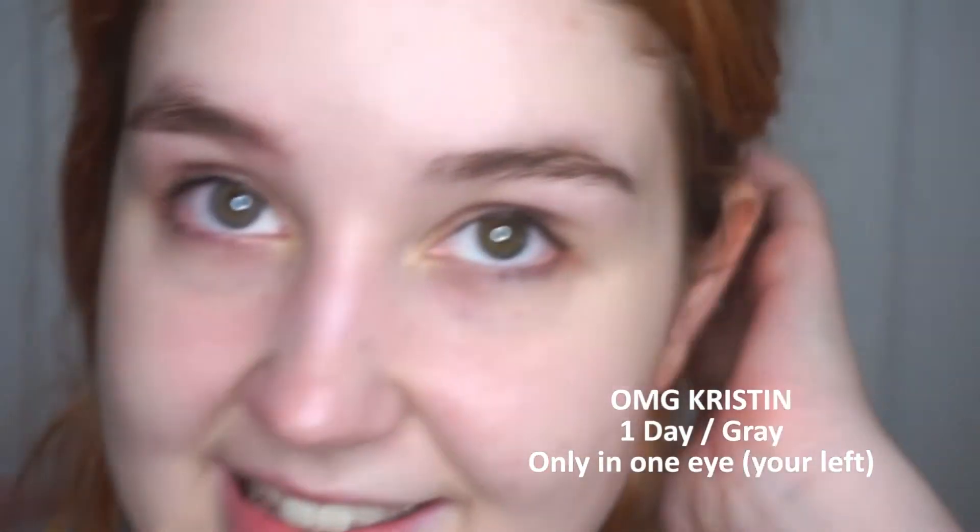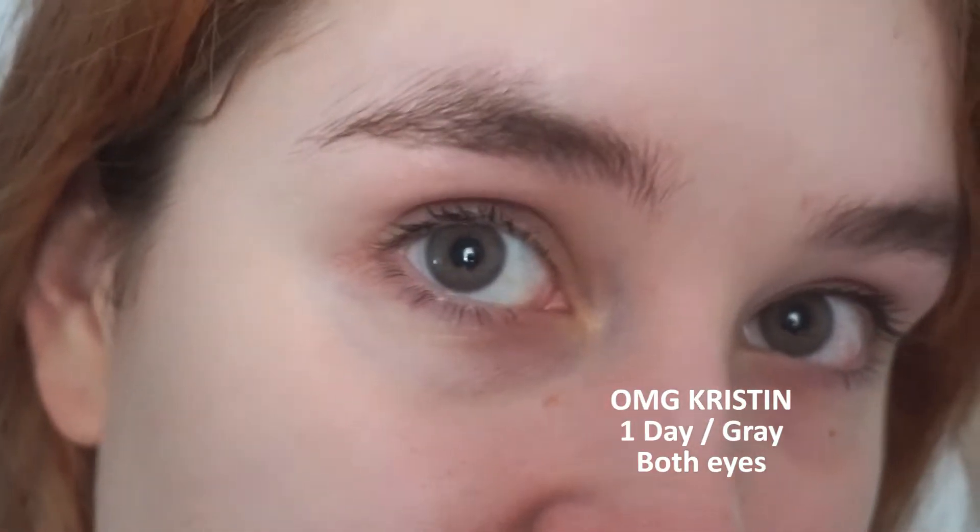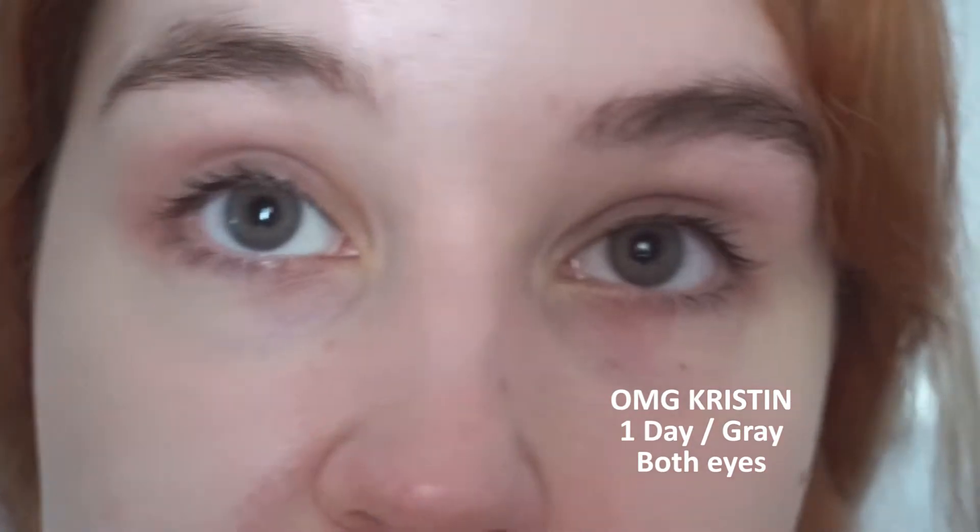I'm going to go pop these in and come back to show you. That is crazy how natural that looks. It's definitely different to my natural eye color, but my eyes still look really natural — really striking, but not in an artificial way. They look super natural.